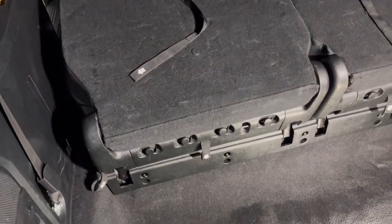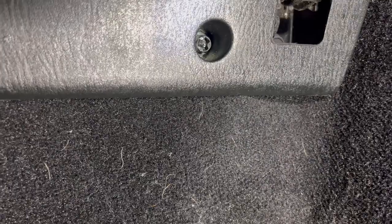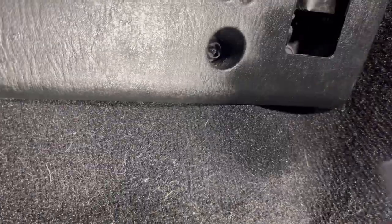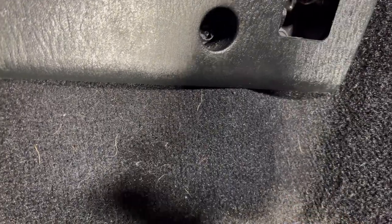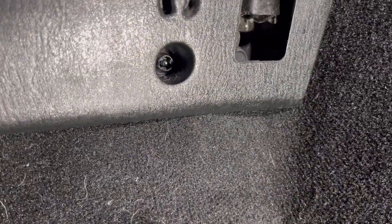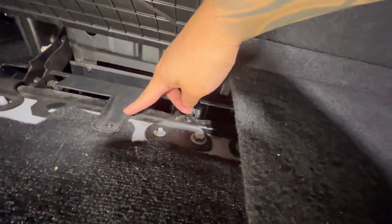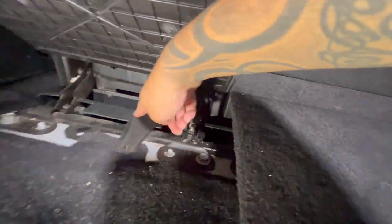Bring the seats forward because there are two screws on the other side. The easiest way to put these plastic screws back in — even though an 11mm works — is to just stick a screwdriver and screw them in like that. To finish installing this trim, there's a screw right there and right there, so install those. Then make sure you've got the carpet tucked in on that side and tucked in on that side, and you're pretty much done.